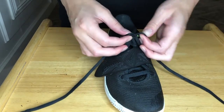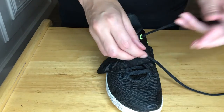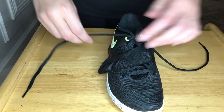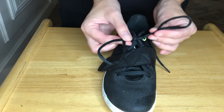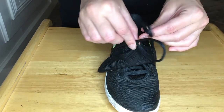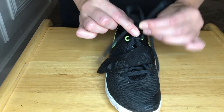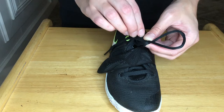Let's do this again. Okay, now make an X, take one of these laces, put it in. Good. Now make two bunny ears. Take that bunny, cross them, take the bunny ear and put it in the pot of gold.